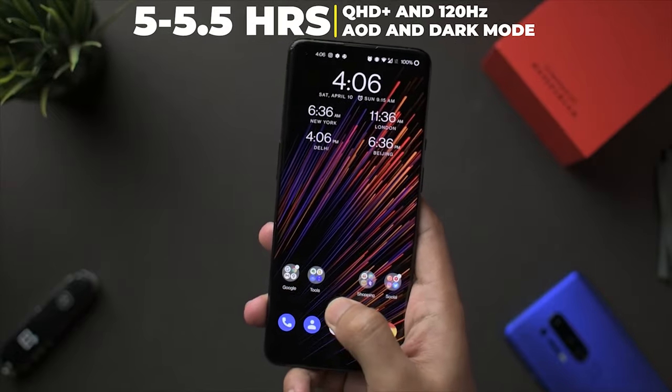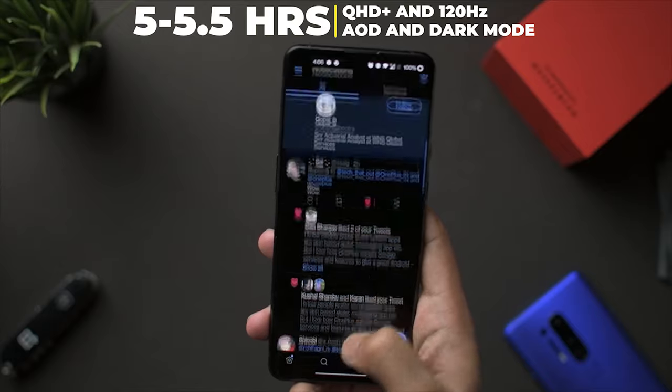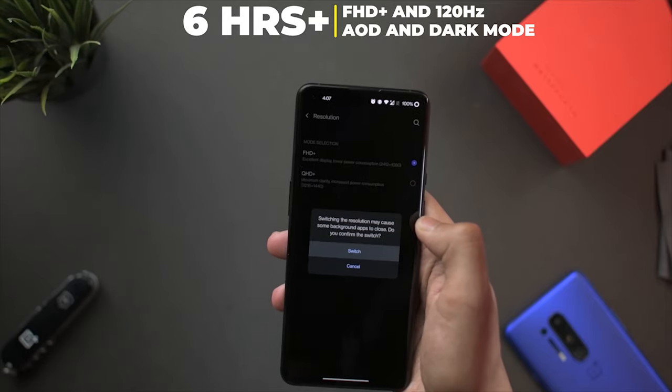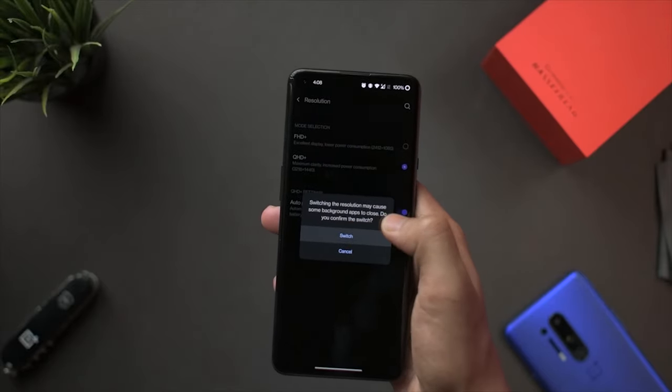The next thing is battery and charging. Battery life on the 8 Pro wasn't great — around flagship level, usually over five hours — but the 9 Pro was struggling initially, especially with QHD+ resolution and 120Hz refresh rate. Although it has an LTPO panel with variable refresh rate to save battery, I didn't see great battery performance initially. But with consecutive updates and system learning my usage patterns, it did improve a lot. When I changed it down to FHD+, the OnePlus 9 Pro gave me consistently around six hours of screen-on time or more.